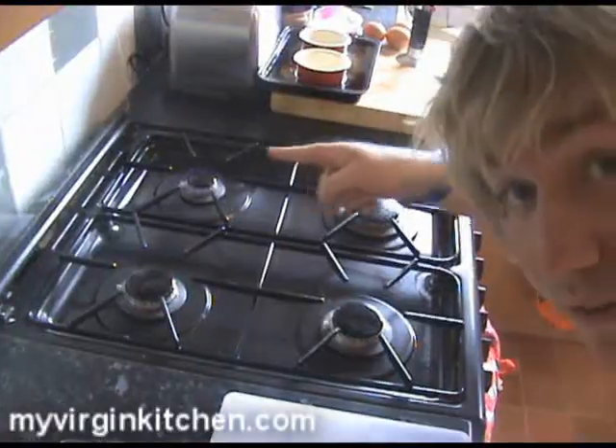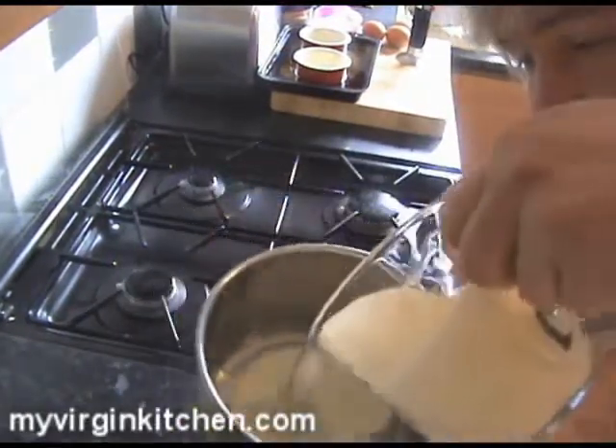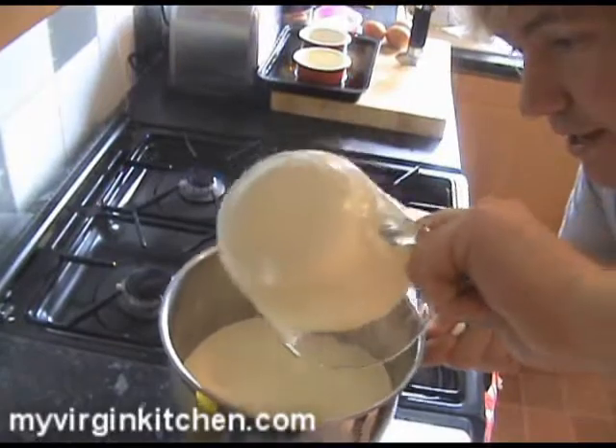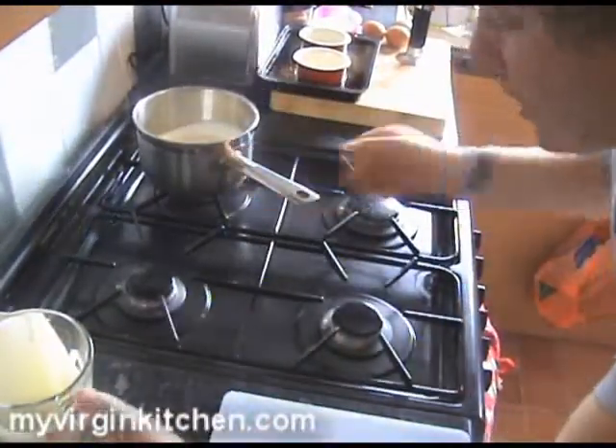First thing we've got to do is get our double cream in a pan and start to bring it to a boil. I'm going to add a vanilla pod, or vanilla essence if you want to cheat. I've got a flame in the corner — I'm going to pour in my double cream and bring it up to heat very slowly. You don't want to boil it too soon.